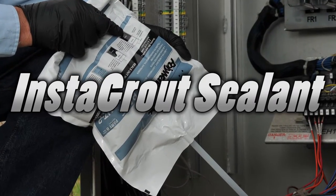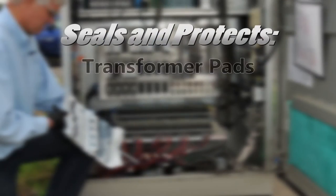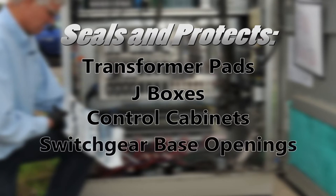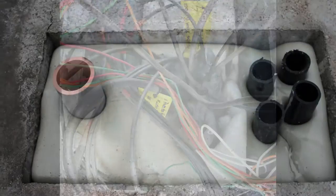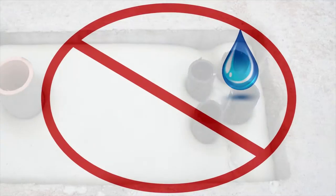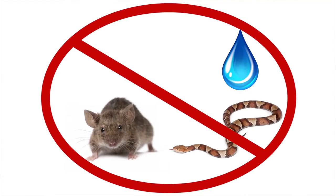American Polywater Instagrout sealant seals and protects transformer pads, J-boxes, control cabinets, and switch gear base openings simply and effectively. Polywater Instagrout creates a permanent base barrier against moisture, rodents, snakes, and insects.